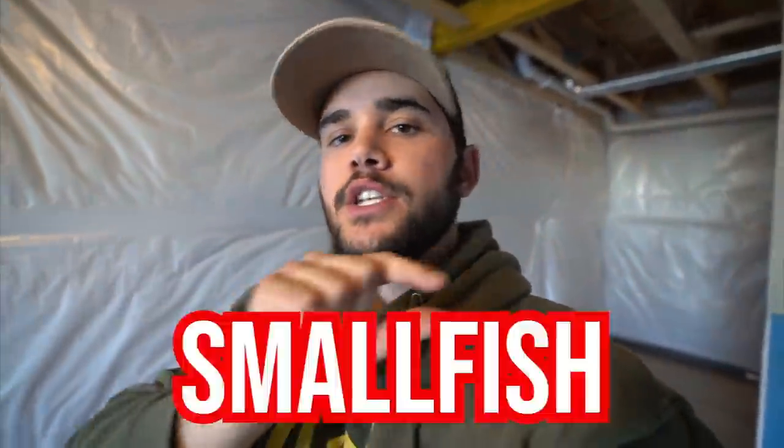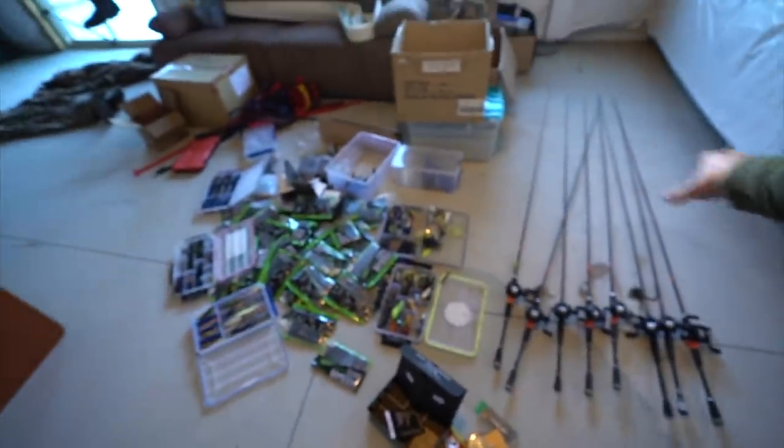That is the February bass box from Mystery Tackle Box. If you guys want to sign up, click the link at the very top of the description, use promo code SMALLFISH, and you can get a box for as low as five dollars. Huge thanks to those guys for sponsoring this video. I'm getting amped and ready for Dallas, but I can't leave quite yet — I've got some obligations this weekend.